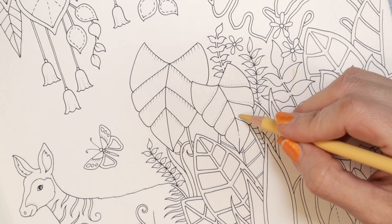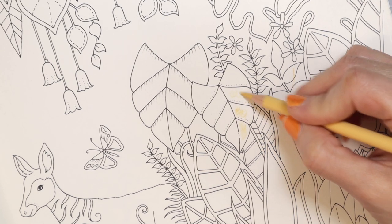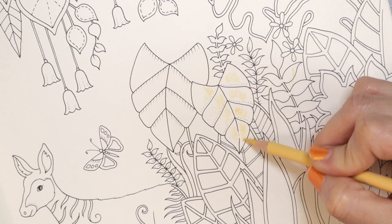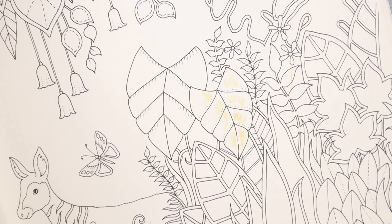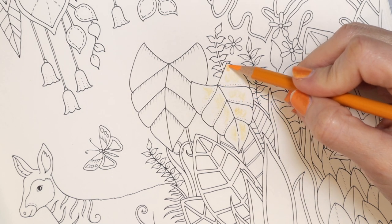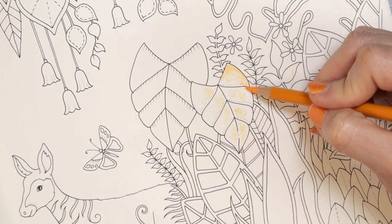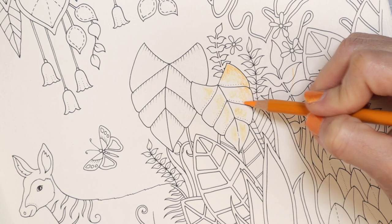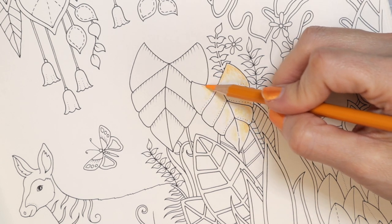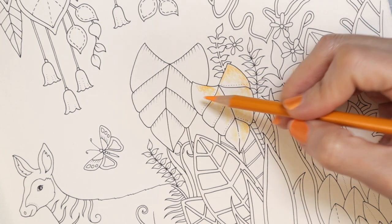Okay, so we're going to start on this leaf here. I'm going to start with my Sand and just color some of the areas where I want to preserve my highlight. As you've seen me do before when I'm coloring, I'm using this just as a first layer — not necessarily going to leave my colors specific to those areas. I'm trying to preserve the highlight area, but I might also come back and lay some colors somewhere else, possibly over it or blend it a little bit further into those colors.